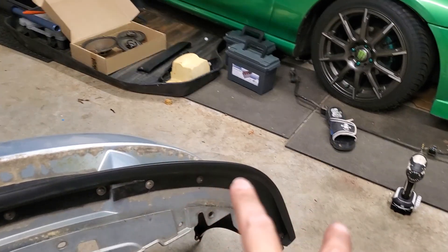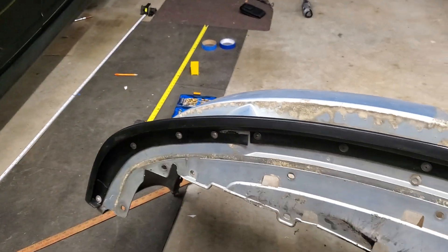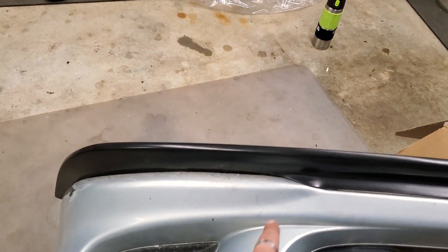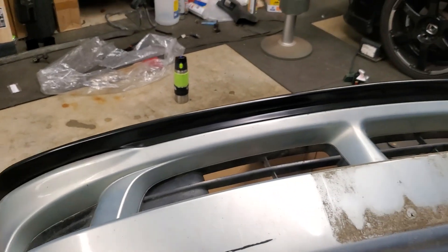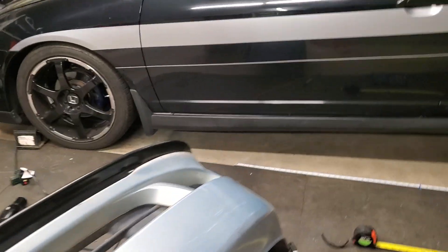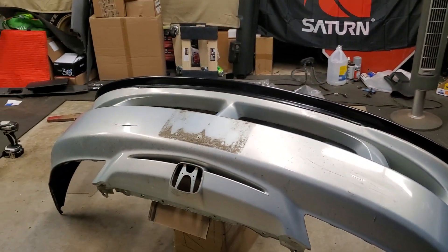I'll just pop two more screws in — boom and boom — and that should get everybody to sit where they're supposed to. But again, pleased, happy, something unique. The only other lips everybody had were ones that came up here with a simulated vent right there, and that just bothered me. I wanted something clean, so I opted for this straight lip version — that'll be different than what everybody else is running. It gives it kind of a splitter look, but not really. A little bit cleaner.